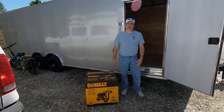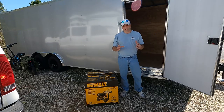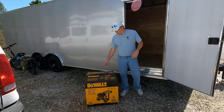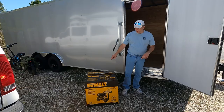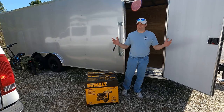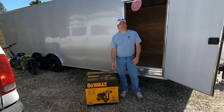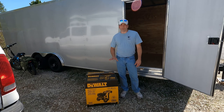Hey everybody, welcome back to the channel. Today we got a couple jobs coming up that require some pressure washing, so we went out and got this DeWalt DXPW3625 pressure washer. This is kind of your entry-level professional washer — it's got the Honda GX200 engine and also the triplex pump, which is supposed to be the top-of-the-line pump for pressure washers. This is 3600 PSI; this thing should do the job without a problem.